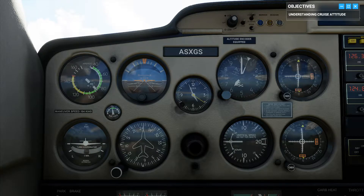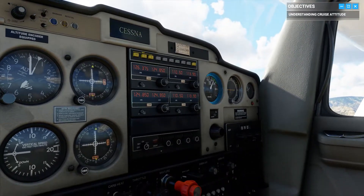Now let's see how much power the engine's generating. Check your tachometer. Looks like we're pushing around 2300 revolutions per minute. Combined, attitude and engine RPMs translate to aircraft performance.